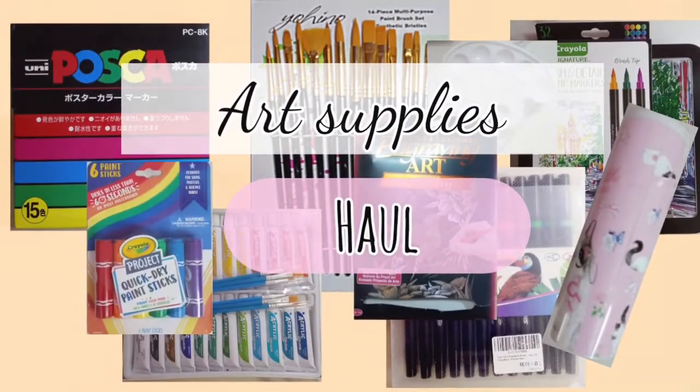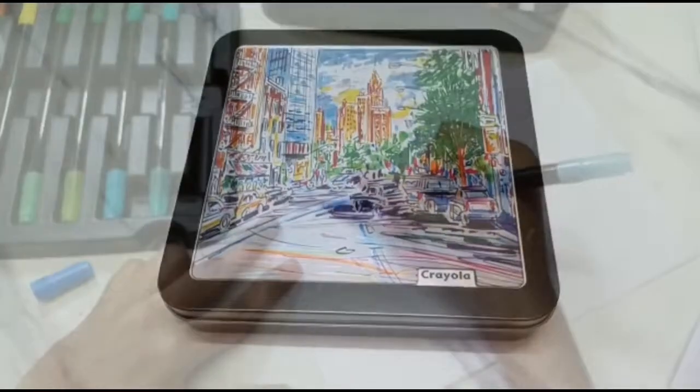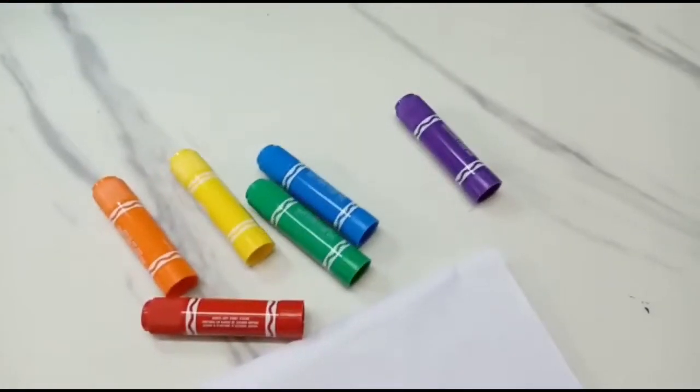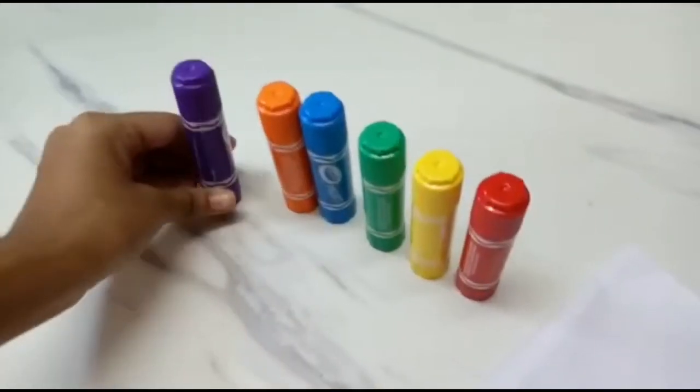Hey guys, it's Cassie. In today's video, I'm gonna show you my new art supplies. Most of them are gifts from my aunt. I'm so excited to share it with you. So let's get started.